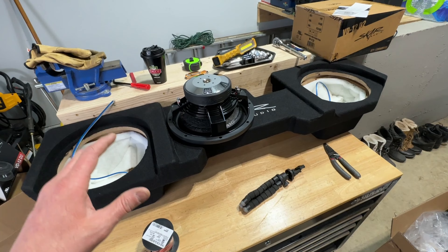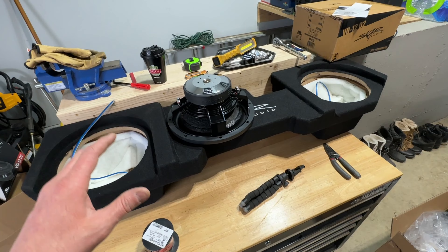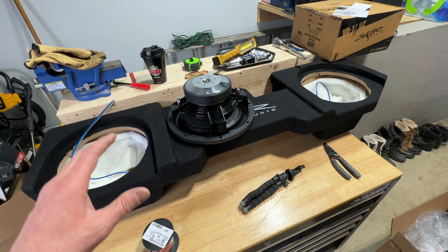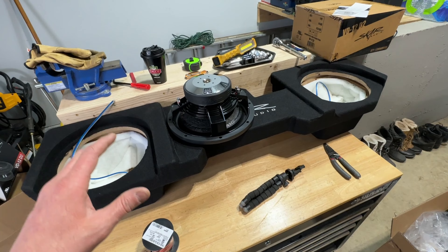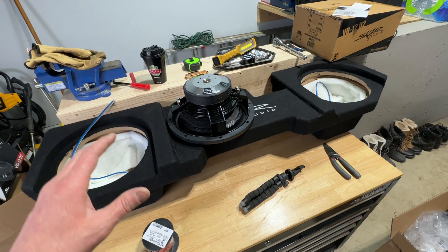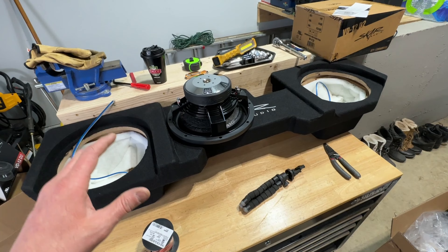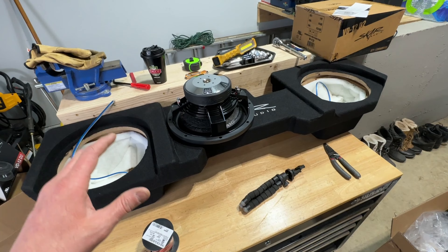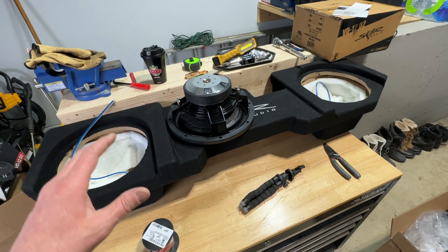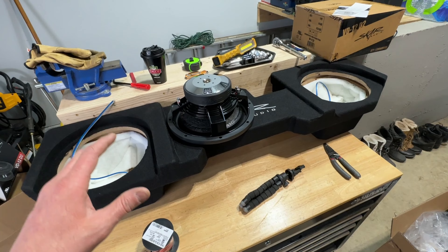What's up everybody, welcome back to the channel. Today we're going to do something pretty quick and easy — we're going to be upgrading my current subwoofer setup in my 2016 Ram 2500 lifted truck. We're upgrading from 10 inch woofers to 12 inch woofers. Without further ado, let's jump in — I'll show you what I currently have under the seat and then we'll get into what we're replacing them with.